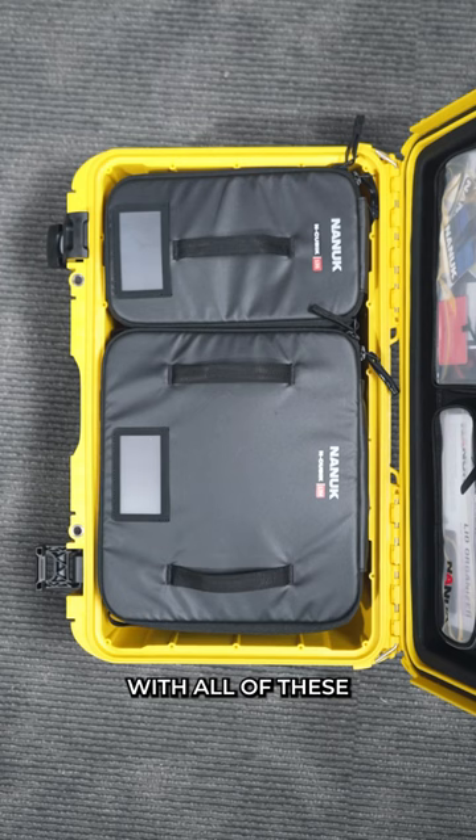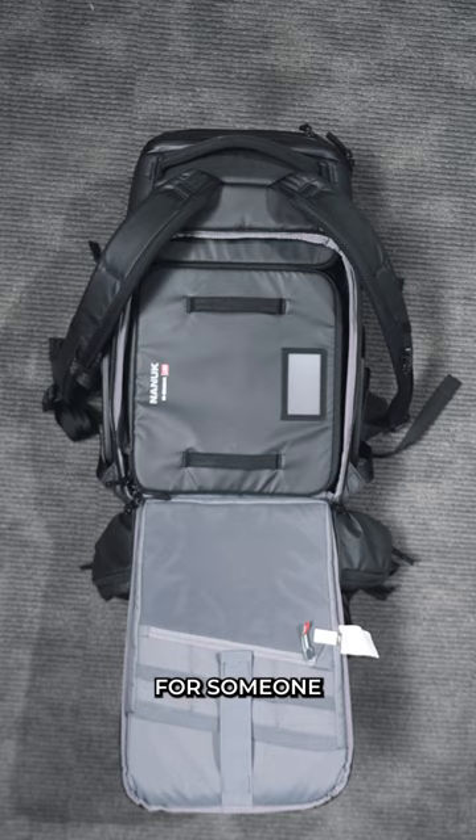With all of these customisable options, this really is a dream for someone looking to adopt a camera storage ecosystem that you can easily interchange. But what are your thoughts on the new Nanook NPVD30? Let me know in the comments below.